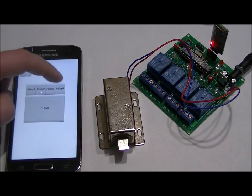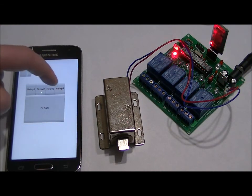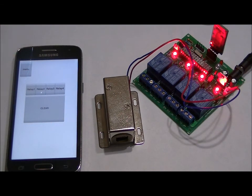So if I switch back to latching mode one last time, I'll show you something neat. So relay four, three, two, clear. Relay four, three, two, one, and clear.